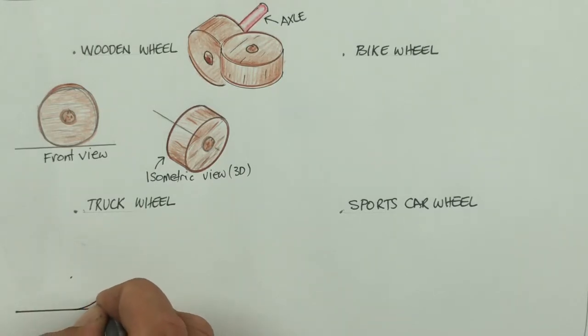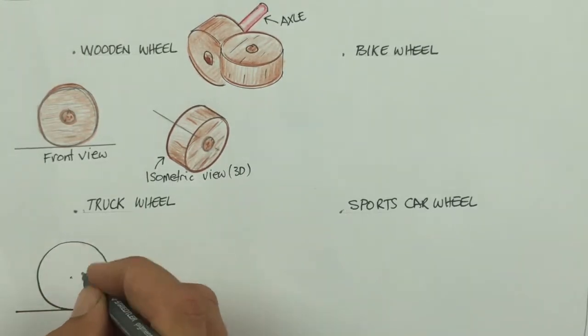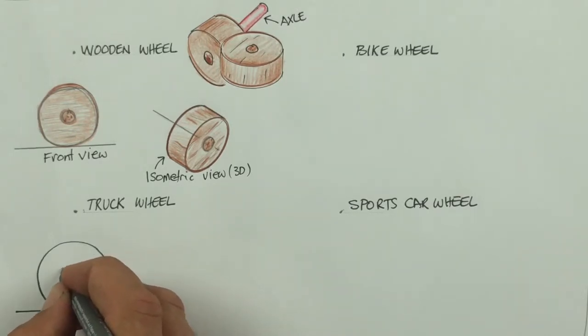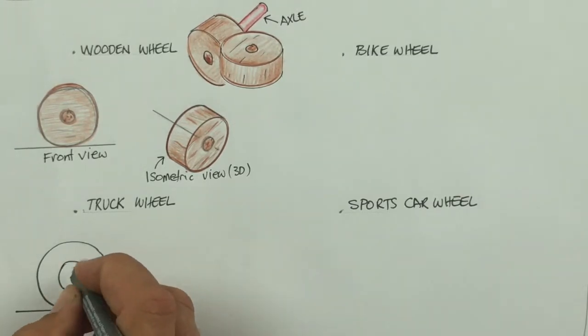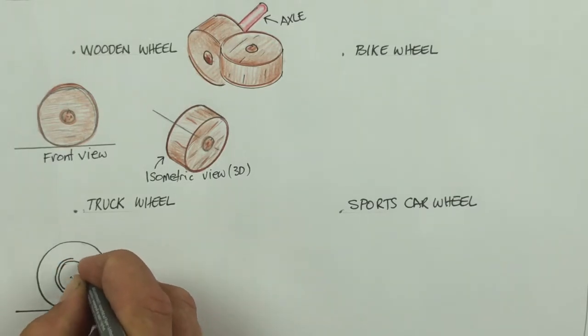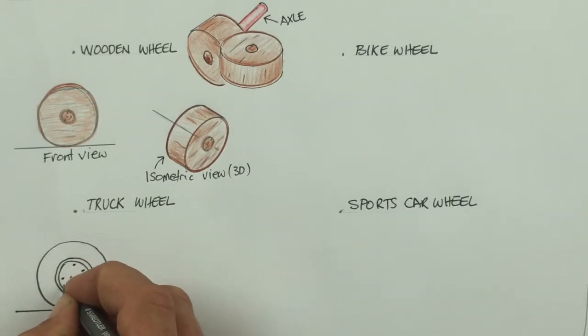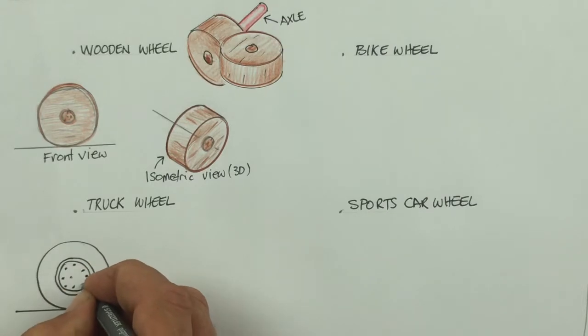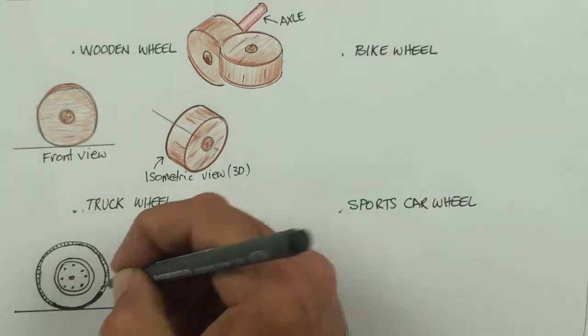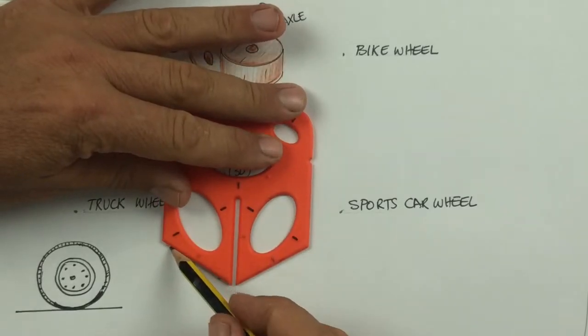We're moving over to a truck wheel. I've changed your pen because it's a bit easier for you to see. Draw a large circle. This is the inside of the tire, and the tire sits on something called a rim. The rim is held on to the truck with lots of bolts — here are the bolts, and maybe one right in the middle. Here's the tread which rolls around the outside of the tire.